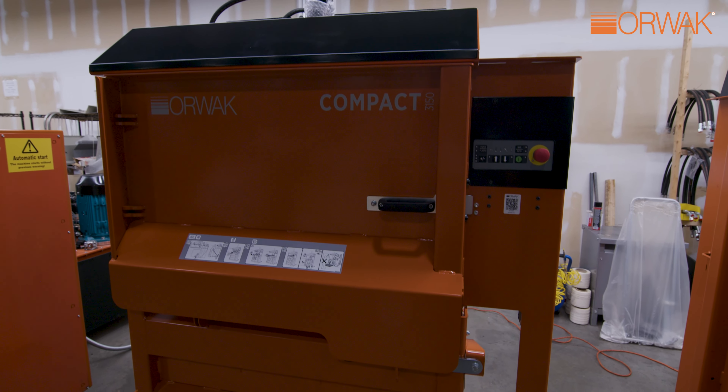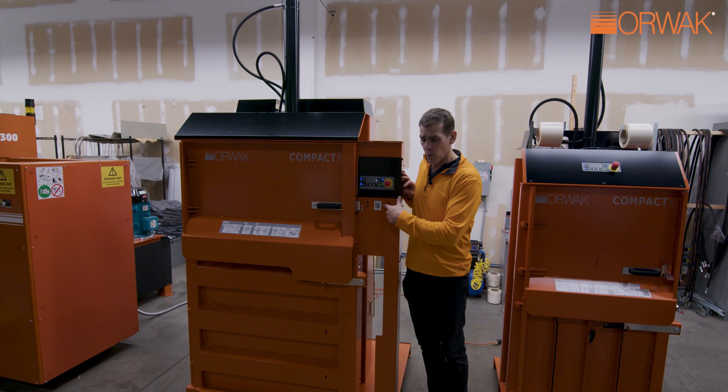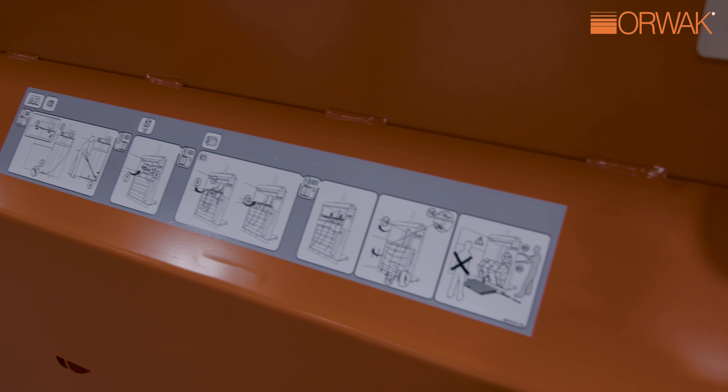The operator panels are all the same. As always, we have our helpful QR code. Scan this QR code and it will take you to the operator manual and some videos on how to use it — very helpful for staff getting onboarding and training.